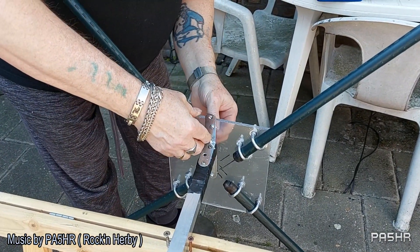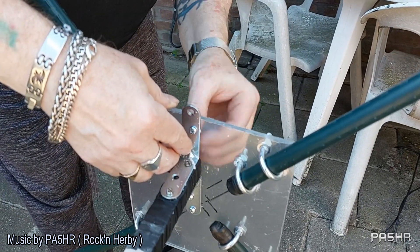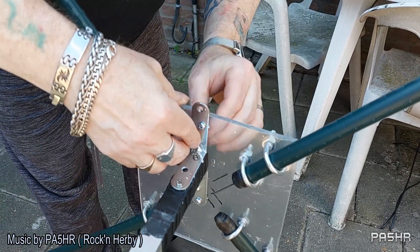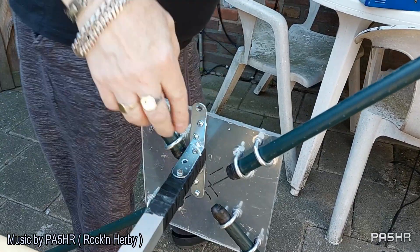Here we see the spreaders are connected on the plate. And now I connect the plate with the spreaders on the boom. You can see it here.